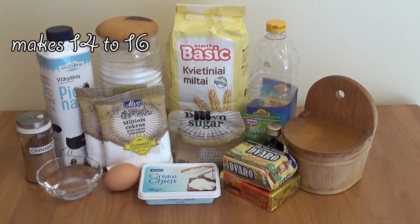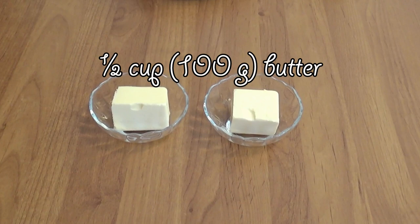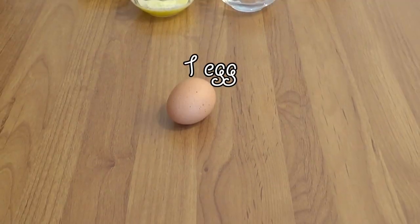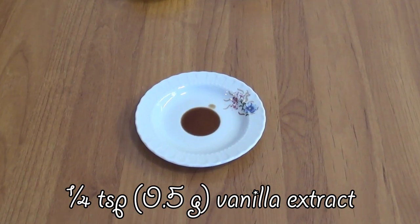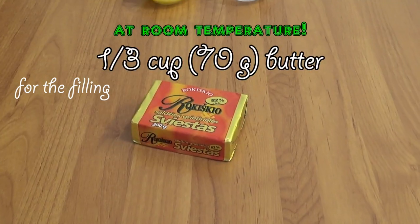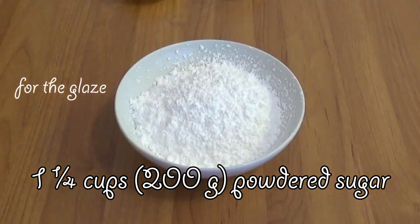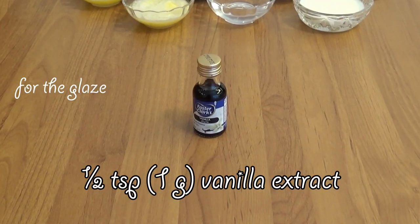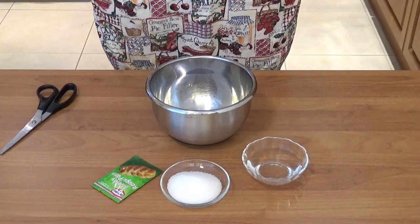We're gonna need 550 grams of flour, three quarters of a cup of milk, 100 grams of butter divided into 50 and 50 grams, a quarter cup of water, 50 grams of sugar, one package of dry yeast, one egg, 30 grams of butter for greasing the pan, one teaspoon of salt, quarter of a teaspoon of vanilla extract, and some vegetable oil. For the filling: 150 grams of brown sugar, 70 grams of butter, 50 grams of regular sugar, and one and a half tablespoons of cinnamon. For the glaze: 200 grams of powdered sugar, 70 grams of cream cheese, a quarter cup of milk, 15 grams of butter, and half a teaspoon of vanilla extract.